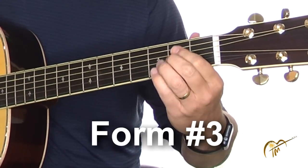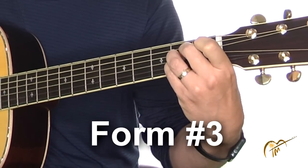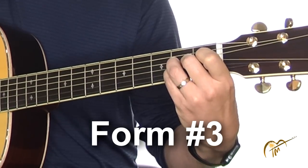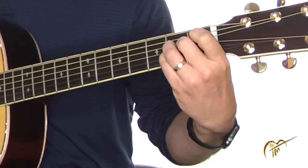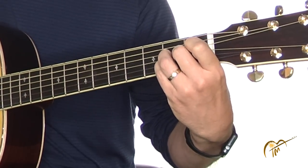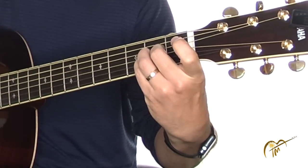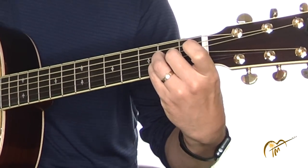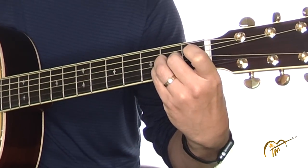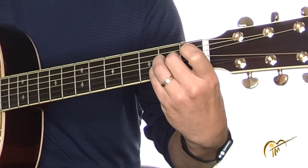Let's do form number three. This one I use my second, third, and fourth finger — or pinky rather. This one is maybe okay if you have thick fingers because the pinky is a little smaller than the other fingers. It has that same angle as form number one: my second finger is actually quite a bit away from the fret, the third finger is closer, and the pinky is right up there next to the fret — not exactly on it, just right up next to it.